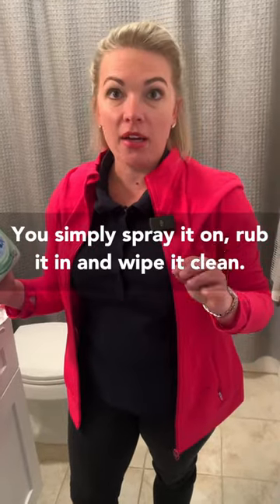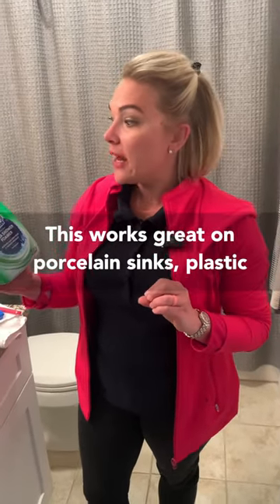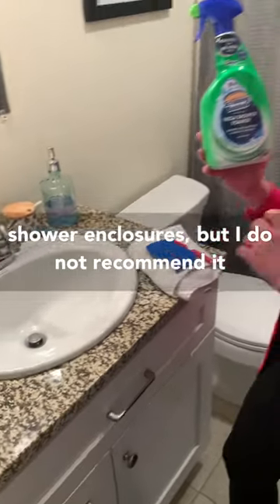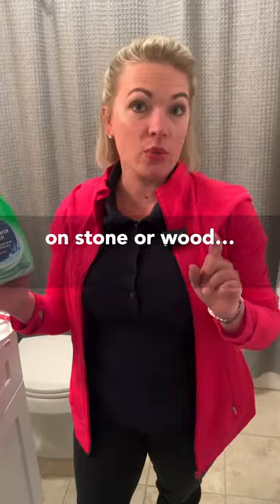You simply spray it on, scrub it in, and wipe it clean. This works great on porcelain sinks and plastic shower enclosures, but I do not recommend it on stone or wood.